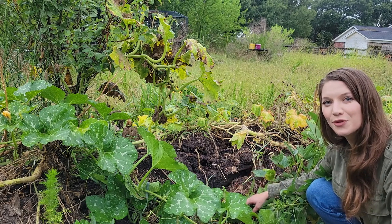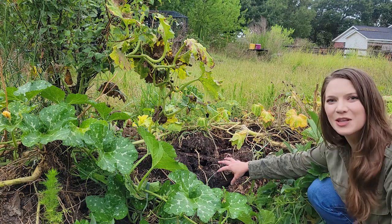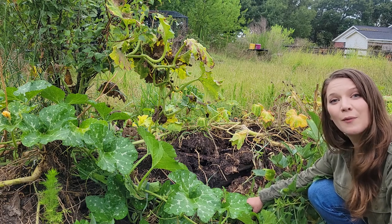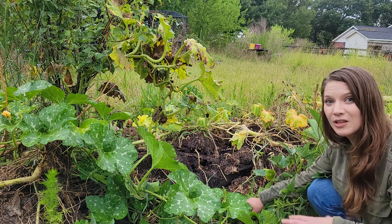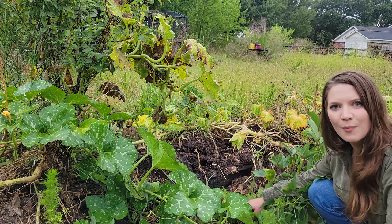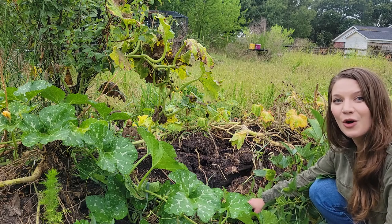Once the weather cools for fall, I'll have an opportunity to rebuild some of this mound in the areas that decomposed a little bit faster than I expected. What I can do is take materials that I would normally put into my compost pile — both green and brown compostable materials will work perfectly for this mound. I'll fill from the inside out, then top with a nice compost and a little bit of soil, just like before, and replant and start the process of growing all over again.